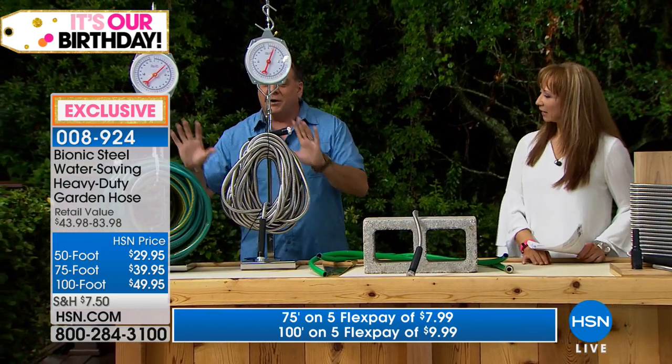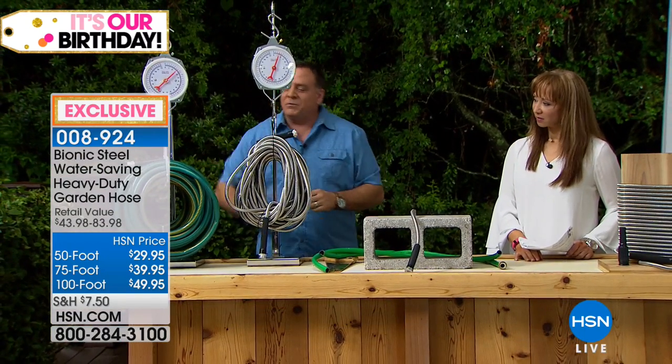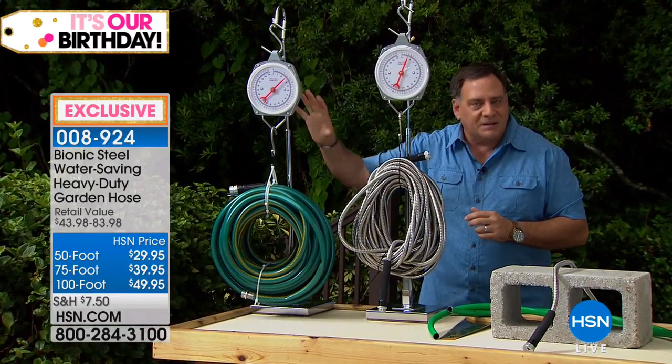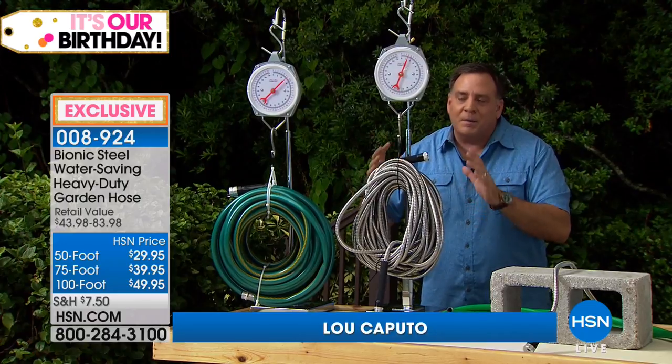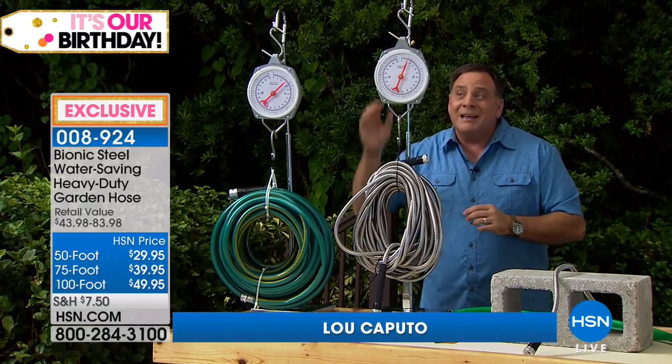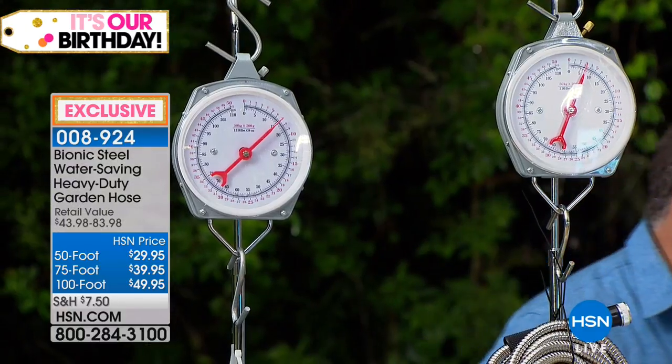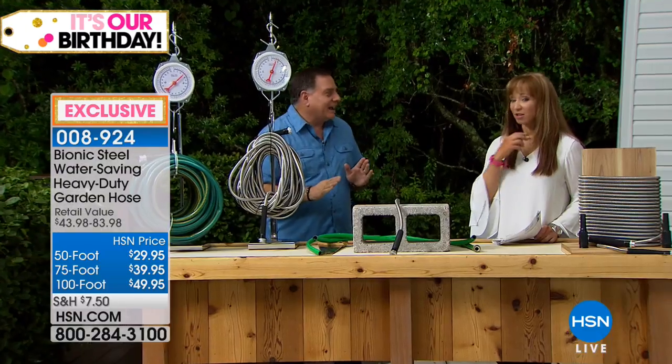Right here we've got two 100-foot hoses. 100 feet of rubber hose, 100 feet of bionic hose. The 100 feet of rubber hose weighs in at about 15 pounds. The 100 feet of the bionic hose in stainless steel is only eight pounds. That's a seven-pound difference — that actually surprised me. I thought, oh gosh, it's pretty.